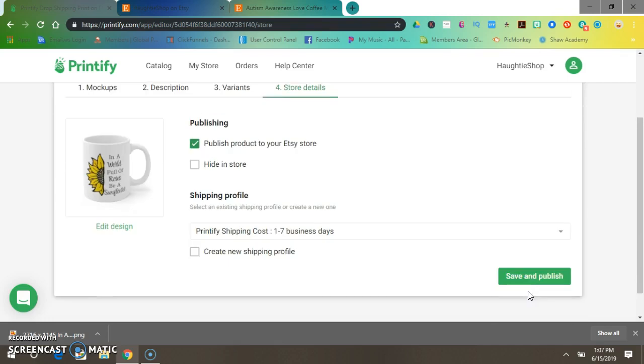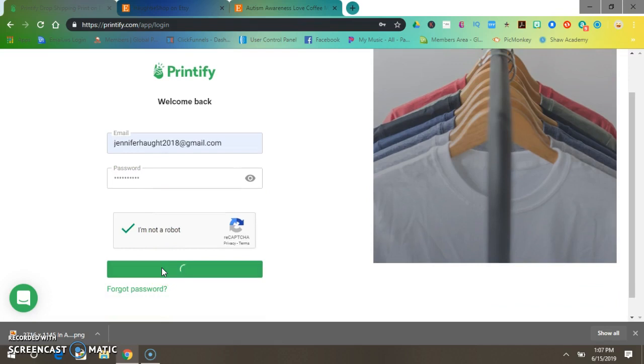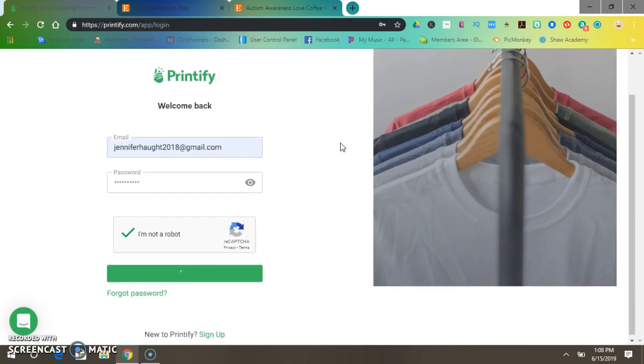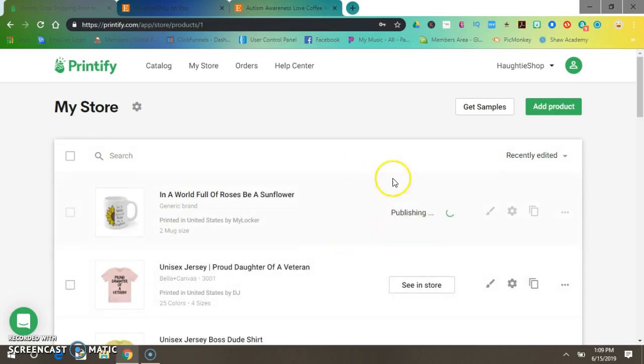I wonder why it's not doing it — let's reload that. Printify is funny sometimes. I'm going to pause this video and see how to fix it. Alright, let's try this again — Save and Publish. There it goes. Somehow Printify logged me out and wouldn't let me publish to my store, but now it's working.